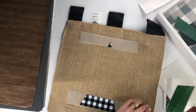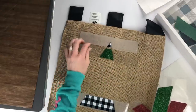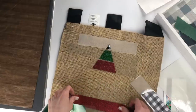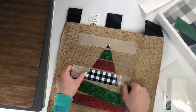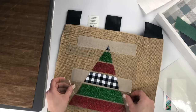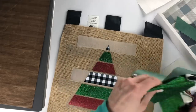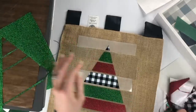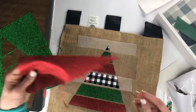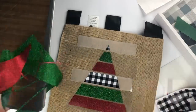I have not masked my HTV — my pattern HTV — yet because I do not need to do that just yet, and I'll show you why. These are basically mix-and-match pieces. I cut a full green tree, a full red tree, and a full buffalo plaid tree, so I have mix-and-match pieces to create three different projects.